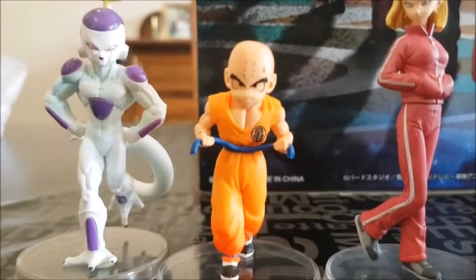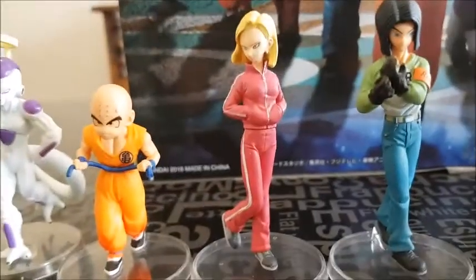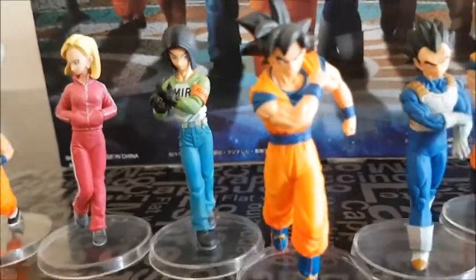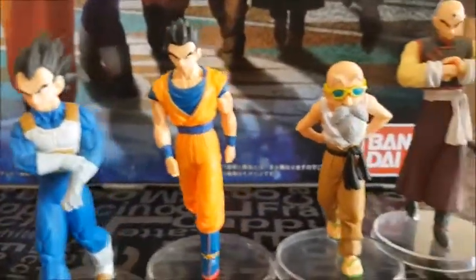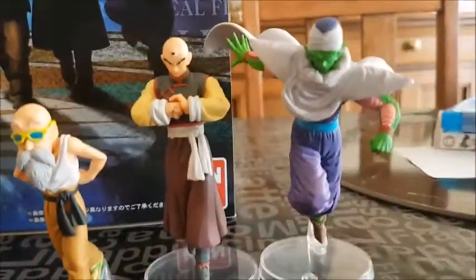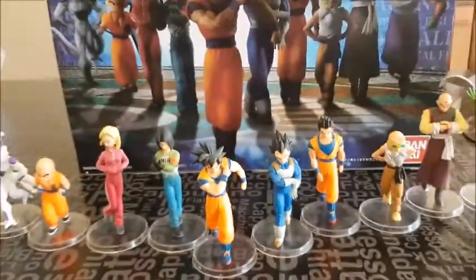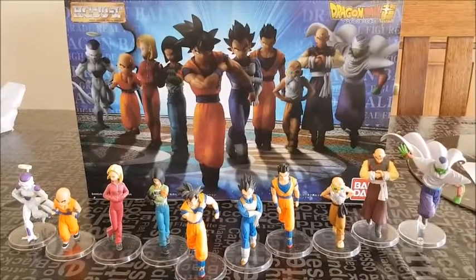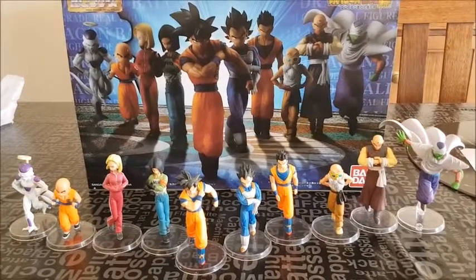Look at this a little bit closely — I think I can understand why Krillin is sweating, because he's standing next to Frieza! I love it, that's really cool. So here are the close-ups: we've got 17, 18, Goku, Vegeta, Gohan. These guys look really cool. I kind of wish they were a little bit bigger, but as a set this looks pretty damn good. This is definitely encouraging me to hurry up and get a cabinet because I'm running out of space in my room for collecting figures.